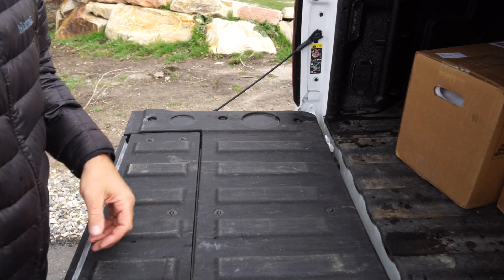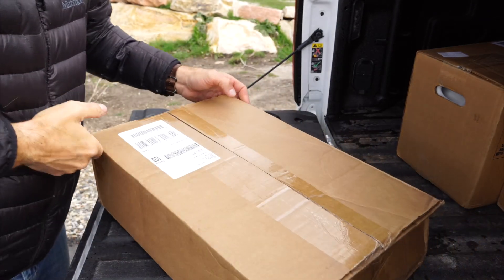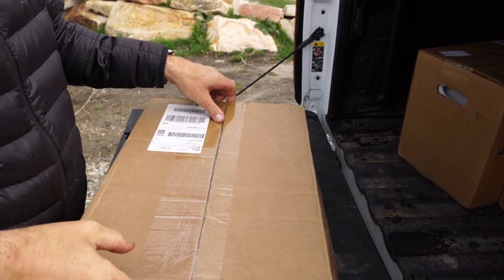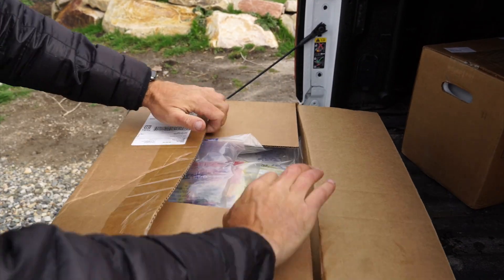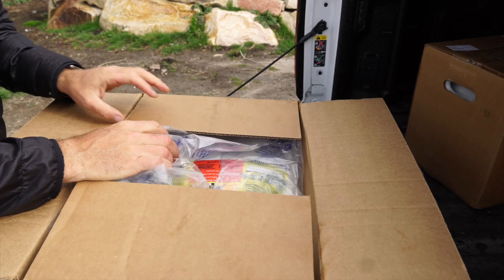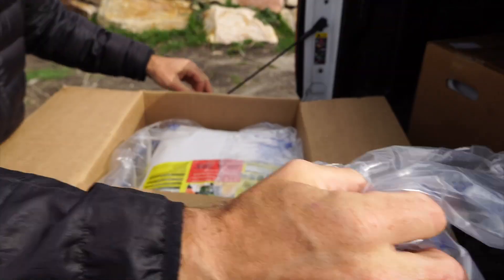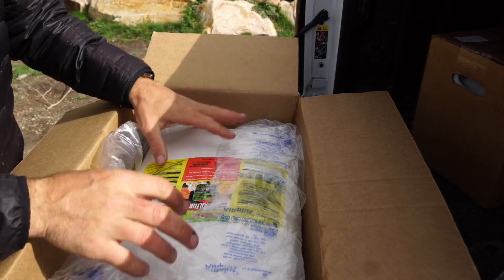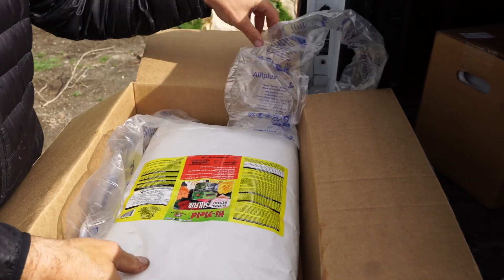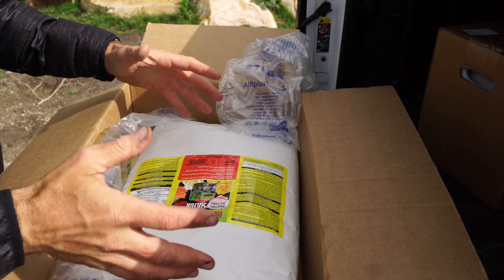The green is going to require an application of sulfur. In anticipation of the green being high pH, I had already made an order of some elemental sulfur to fix a problem that I was most certainly going to have. The good news is I'm not going to have to apply anything up to the main lawn, and this 25-pound bag is going to do really well for me.